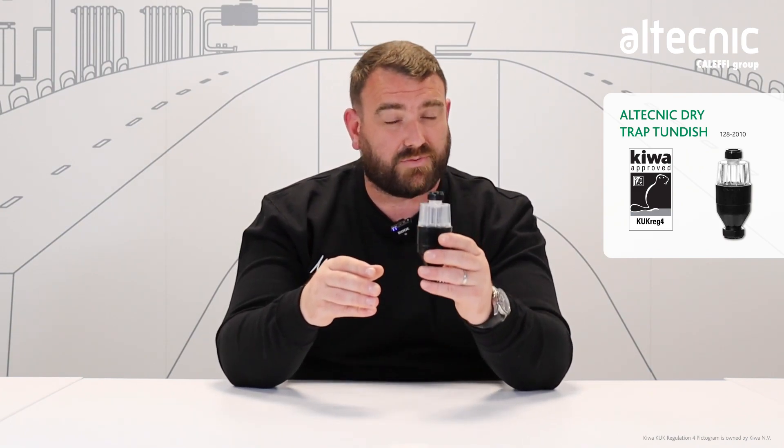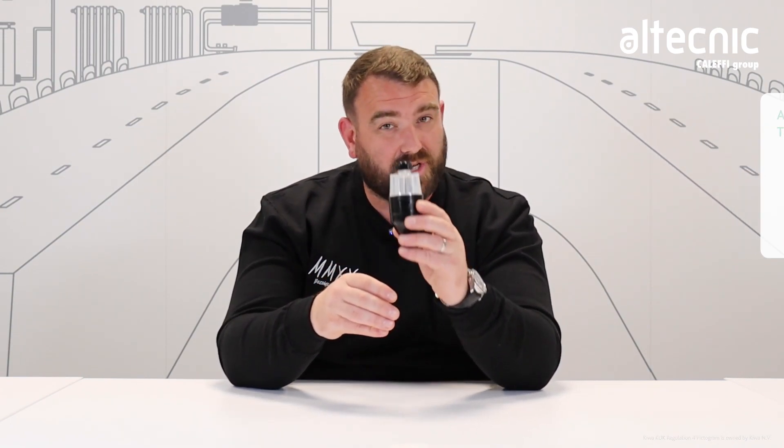First of all, a couple of features. As you can see, we've got a clear top or a visual indicator. What that allows you to do is, when your safety relief valve or your temperature and pressure relief valve has started to discharge, you can see that clearly through this indication window.